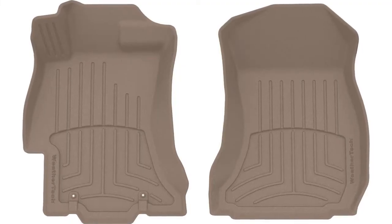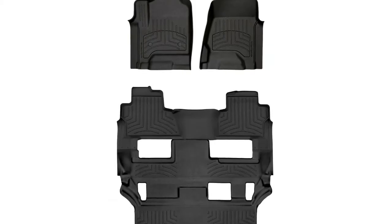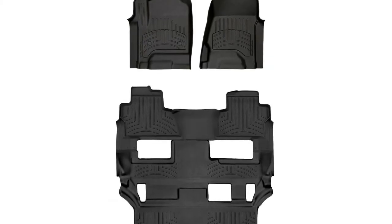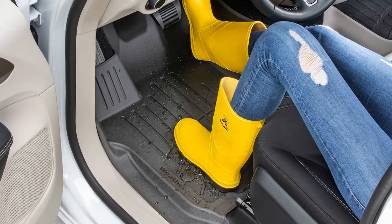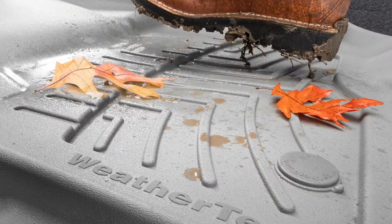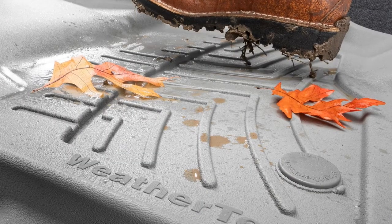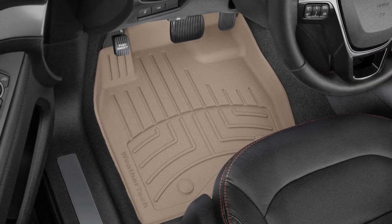WeatherTech's talented designers and engineers have taken their already advanced floor liner into the future. Laser-measured and custom-fit, the FloorLiner HP is the next generation of high-performance floor liner, designed to protect your carpeted floors as well as the front, back, and sides of your vehicle's footwell.